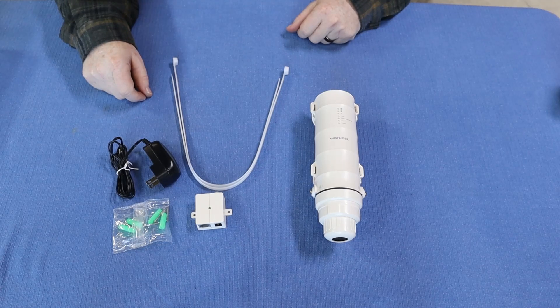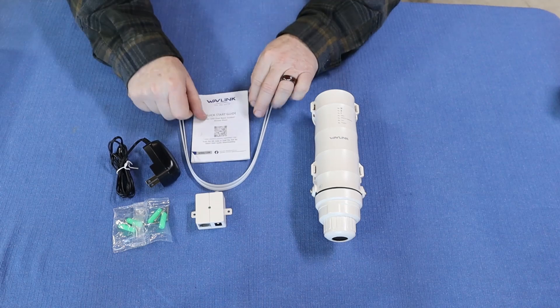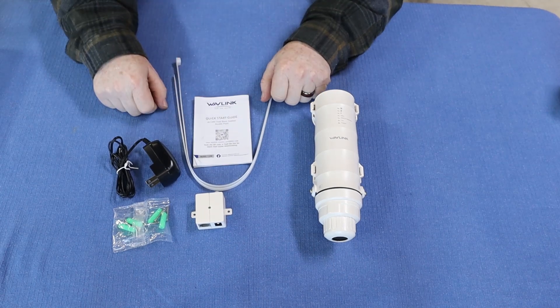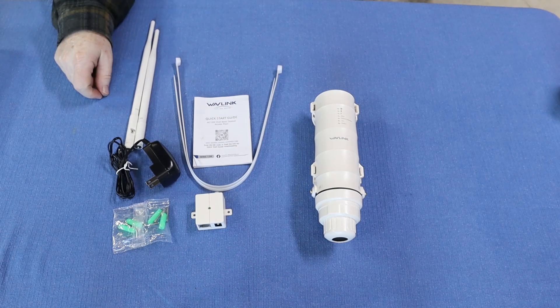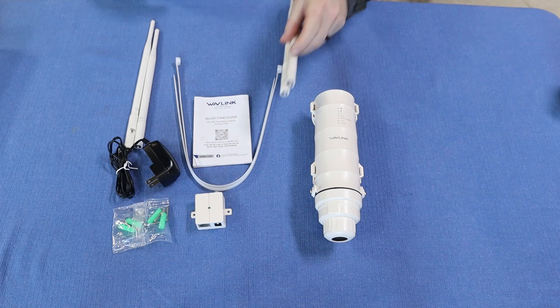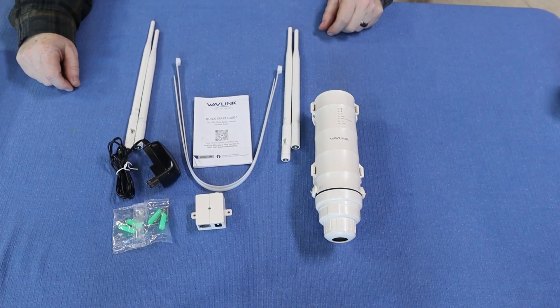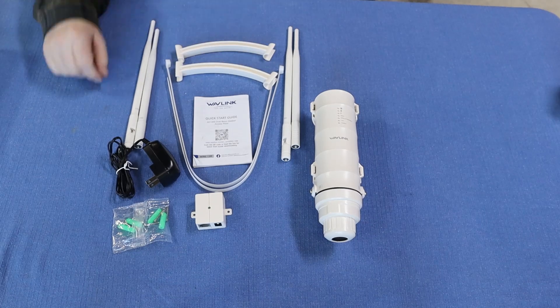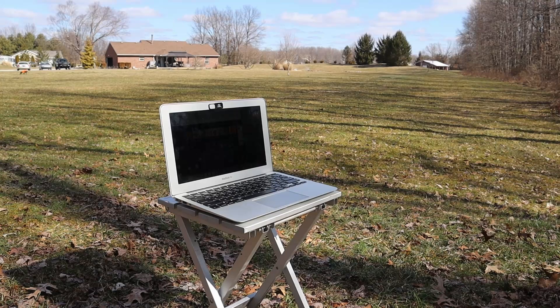Next up, two zip ties for mounting if you need those. We have our quick start guide, our 2.4G antennas, our 5G antennas, and the last piece — our antenna braces.